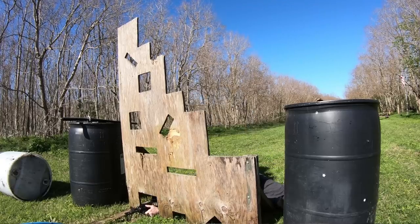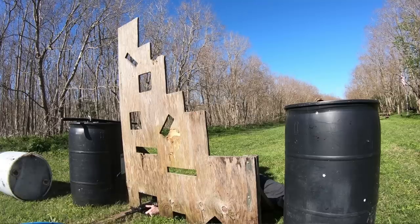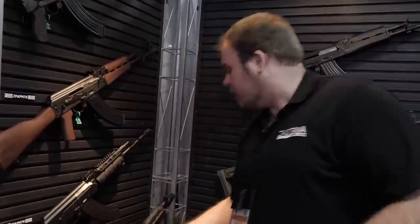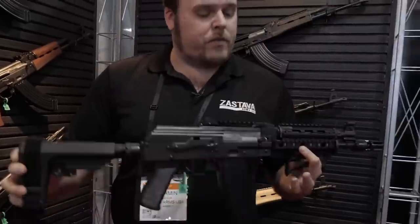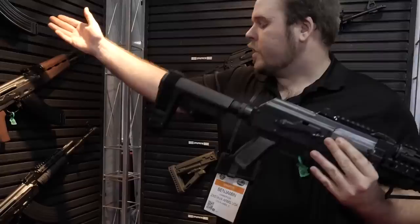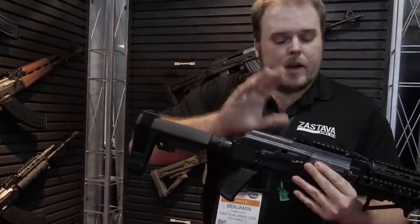I had a look at it at SHOT 2020 and visited the Zastava booth — the Z-PAP 85 in 5.56. Now we bring them in in their standard configuration, much like what you would see here.